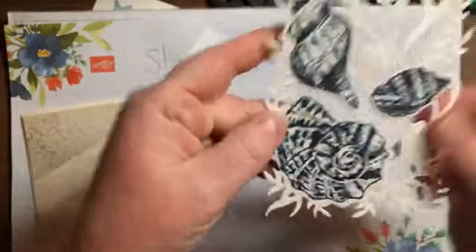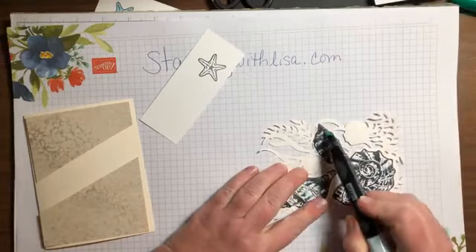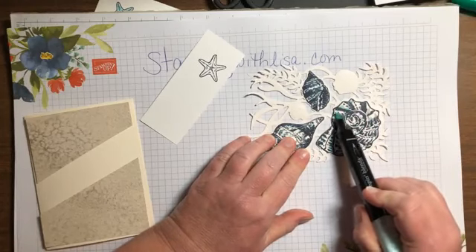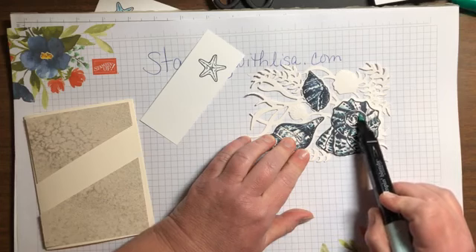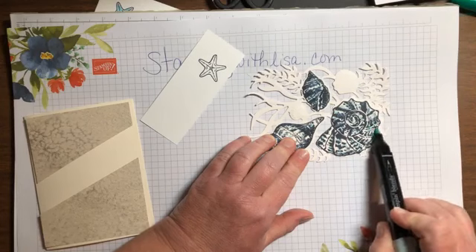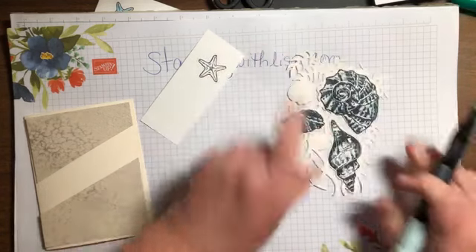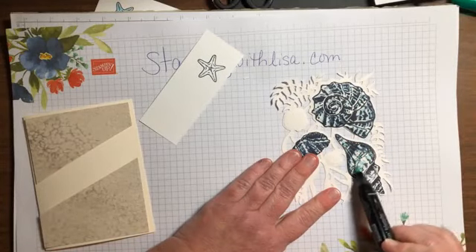Then I'm gonna take the light Pool Party and go back over that, coloring in a little bit more — not all of it, because I want to leave some parts white. It dries lighter when using these blends; if you think it's too dark, just wait a few minutes and it'll dry lighter. Just kind of squiggle it on there, and then we're almost done — then we're gonna cut them out.